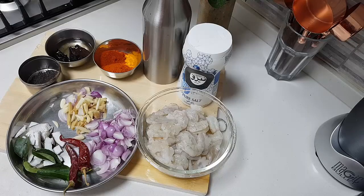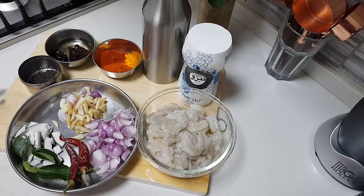Hello, hope you are all doing well. Today in my kitchen I am going to make Chaymin Ular Tiyadar. Let me go through the ingredients needed.